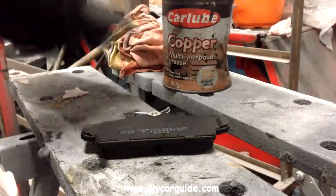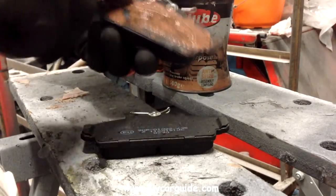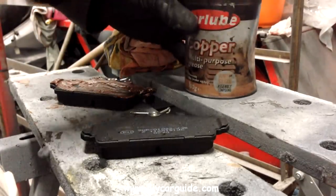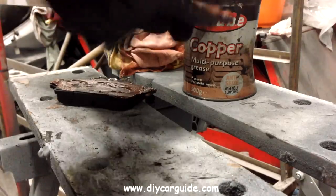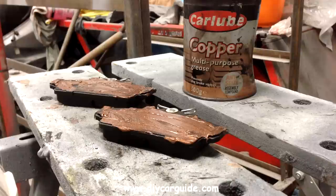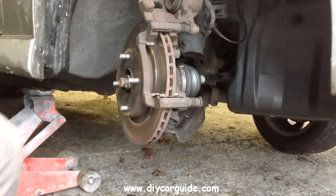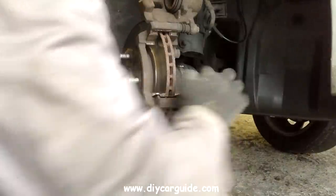I am putting the copper grease on the metal backing of the pads and the contact points where the pads will touch the caliper. I will also be putting some copper grease on the other side, on the contact points between the caliper and the pads.